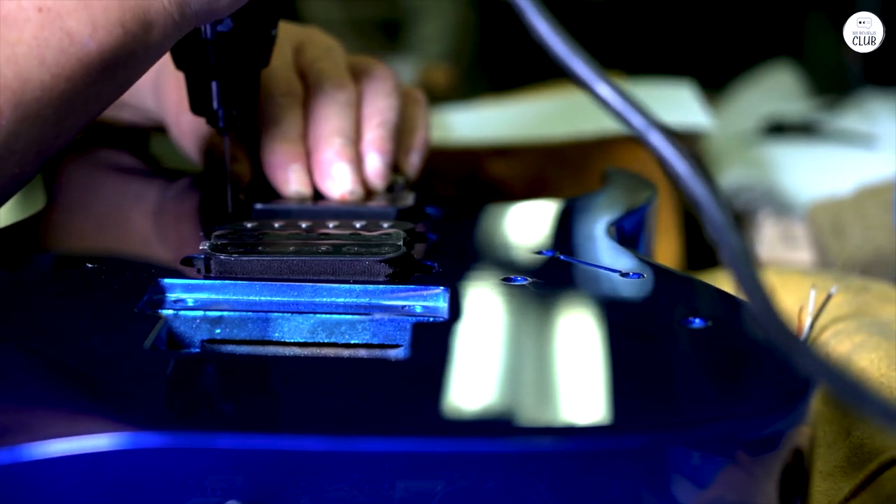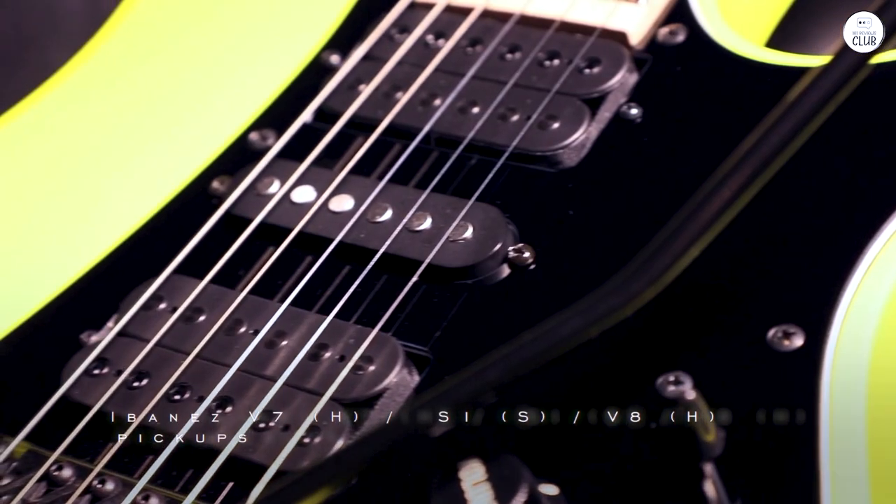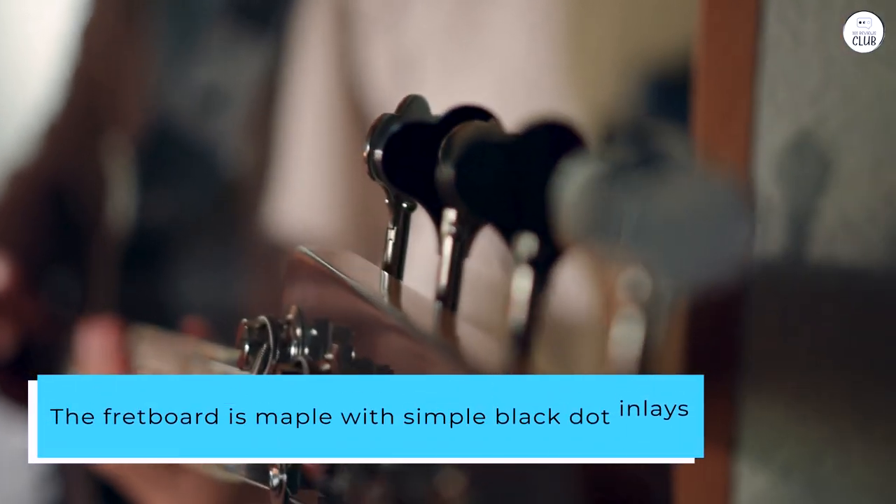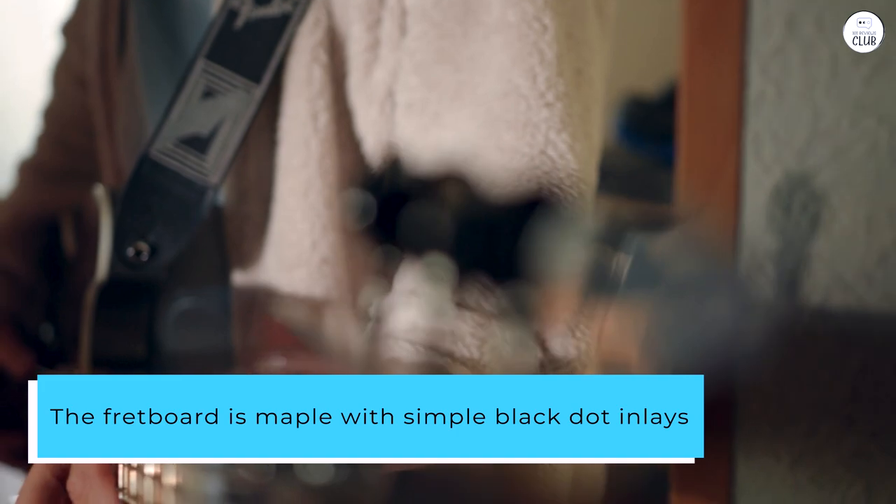The body's made of basswood, so it's not too heavy, which is great if you plan on playing for long stretches. The fretboard is maple with simple black dot inlays, and it gives the guitar a clean, straightforward look.